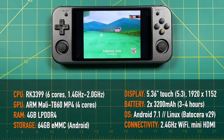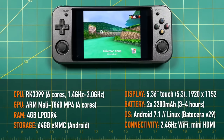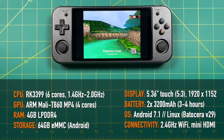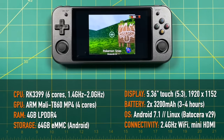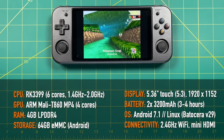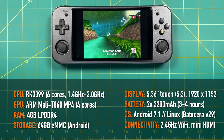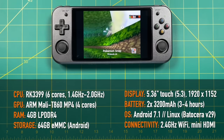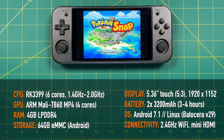Let's start with some specs. The CPU is an upgrade from the RK3326 that was in the previous 351 models — this is the RK3399. It has six cores with a clock speed range between 1.4 and 2 GHz. It also comes with a four-core ARM GPU and four gigs of LPDDR4 RAM. On top of that, it has 64 gigs of eMMC storage, which is available on the Android side.